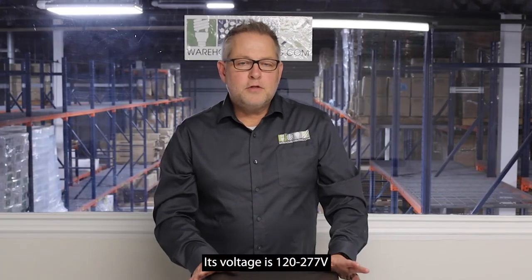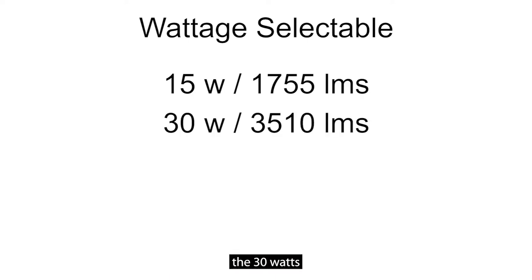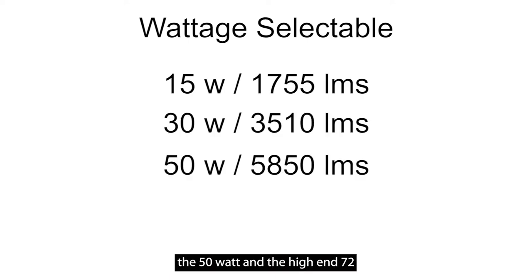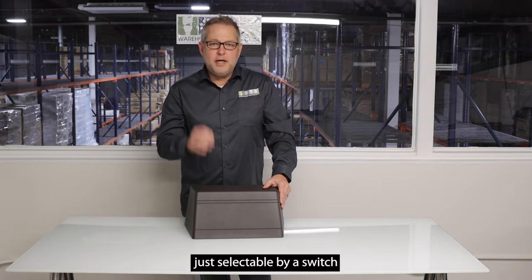Its voltage is 120 through 277. It's wattage selectable: 15 watts, 30 watts, 50 watts, and the high-end 72 watts — all in this fixture, selectable by a switch.